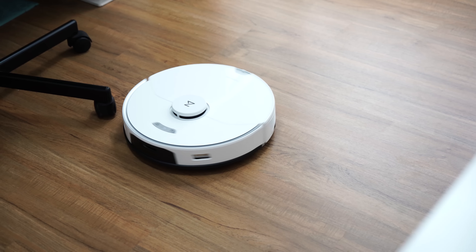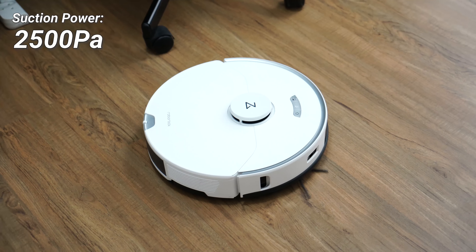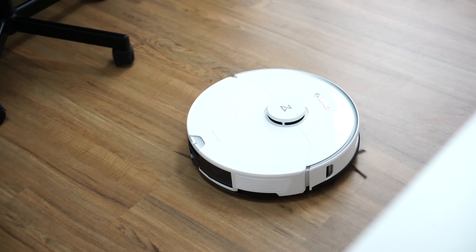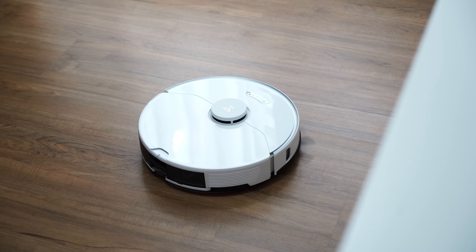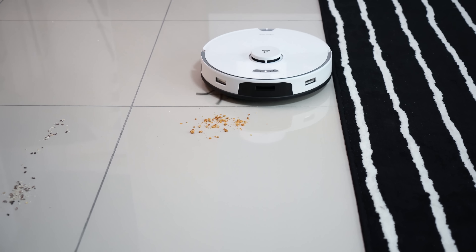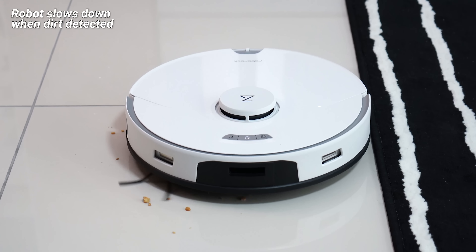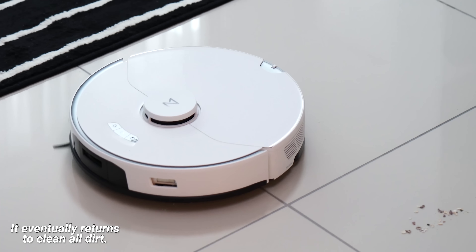I never had any issues with the Roborock G10. It's worth pointing out that the suction power is 2500 Pa, and if you compare it to other robot vacuums, this is actually considered quite standard — in fact, higher than most robot vacuums available in the market. If you want higher suction power, Roborock also has different models for that, but this particular one is definitely sufficient for the average home. Whether you have carpets or dust and dirt on the floor, it will definitely do the job very well.